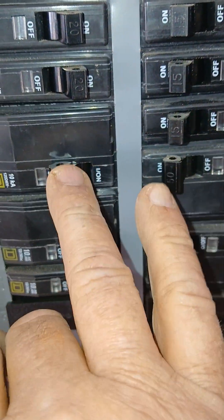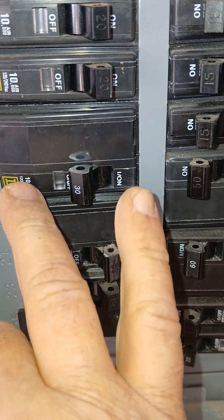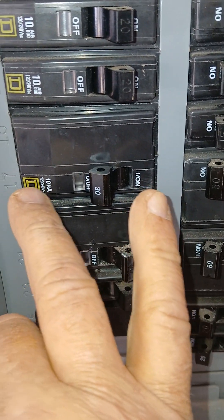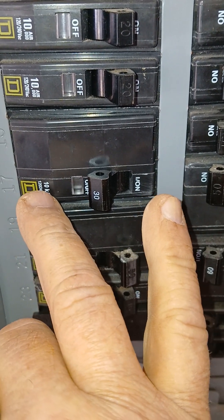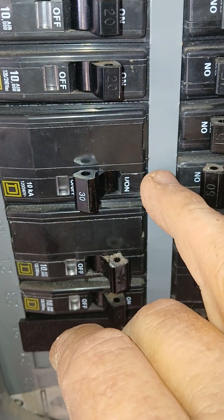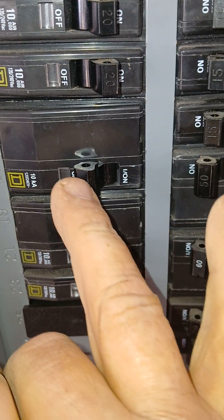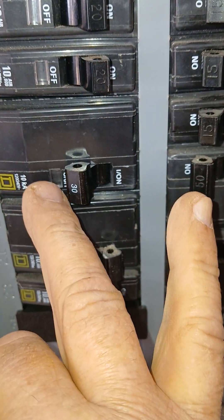This is a 30 amp breaker for the hot water heater. It seems like the QO may have the 'D' written down here — the D may be in a different location, but that doesn't matter. Just look for this little glass thing. And if it's the Homeline, it may have the word 'home.'